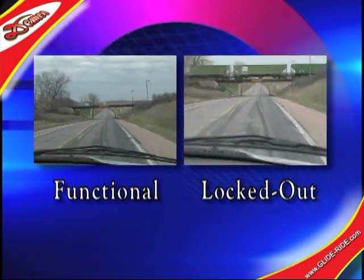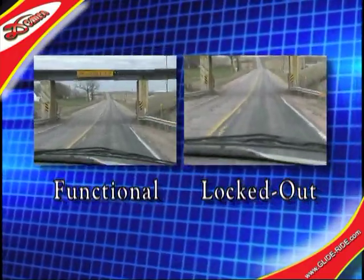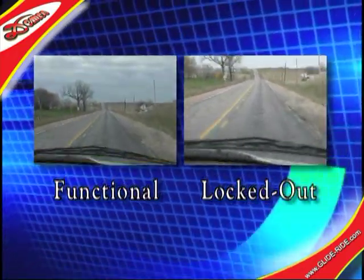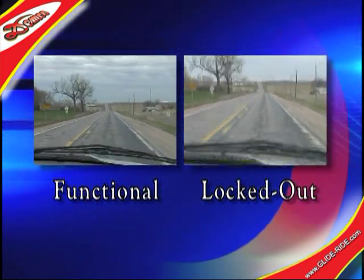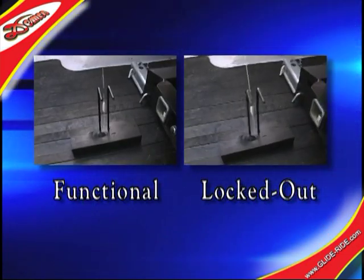As we travel at the same speed on the same stretch of road, we see that the GlideRide does a great job of absorbing the jerking motions of the trailer. This translates into a more relaxed, smoother ride for the truck and driver.